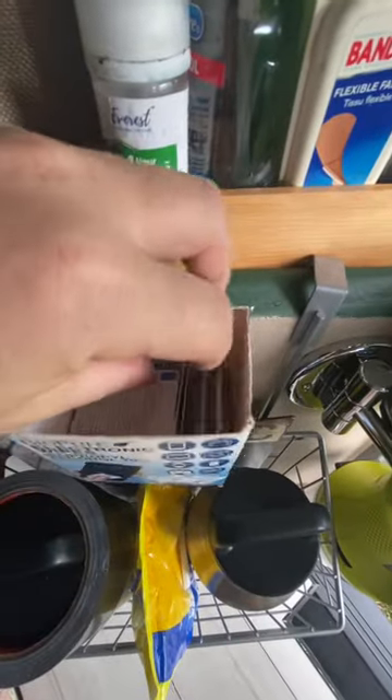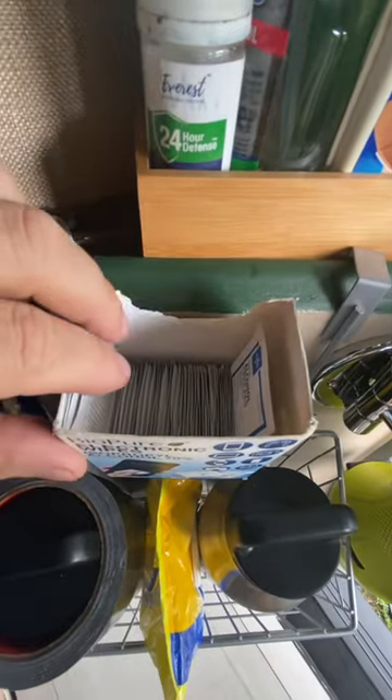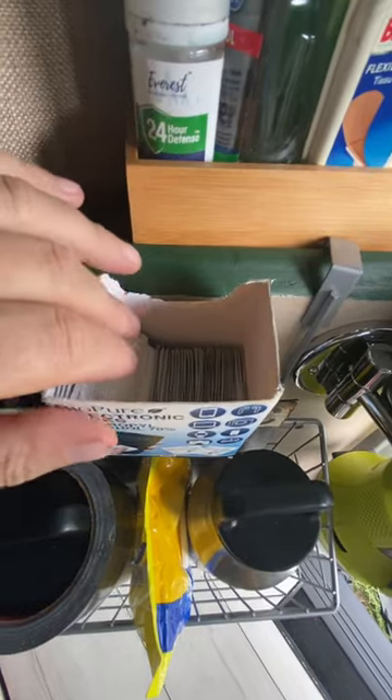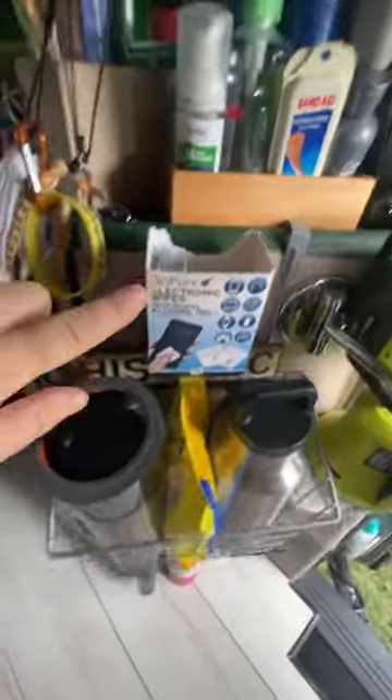That's going to be how I store them — they're essentially just wet wipes, alcohol swabs, but these are very handy to have when you need to sanitize your hands or whatever. That's what I have right there.